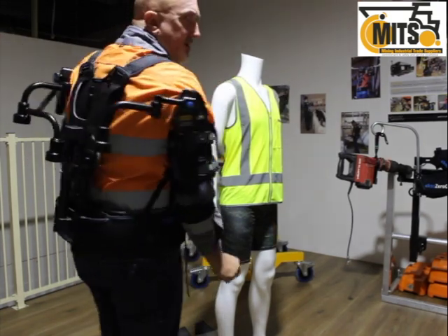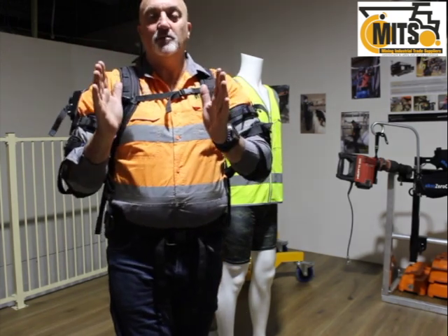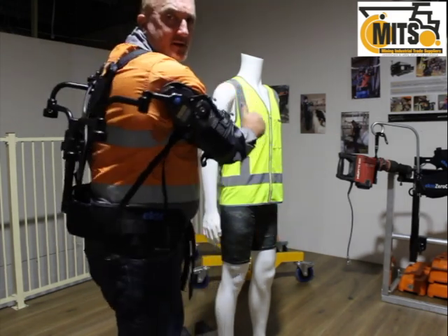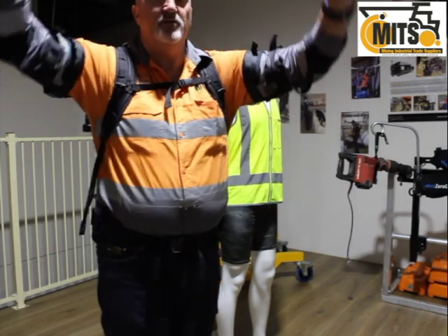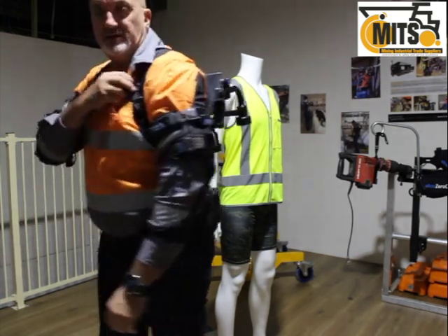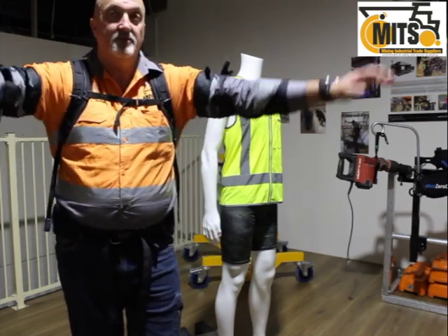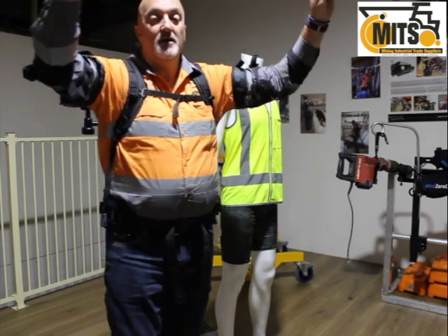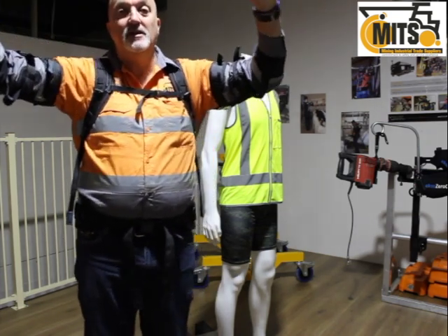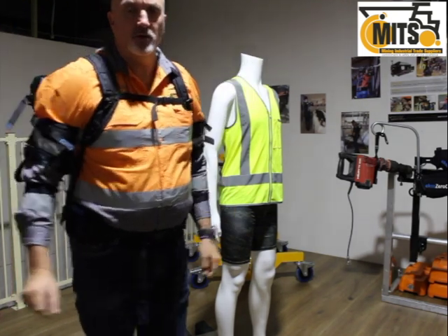Things to be aware of: you do need a little spatial awareness as you have a protrusion on your back, not dissimilar to a backpack. When it's operational you can see that I have no restriction in movement whatsoever. If I were in this position all day, I'd be reducing my muscular activity, therefore reducing fatigue and being a lot more rested during the work task.